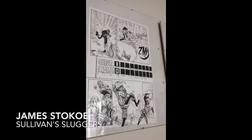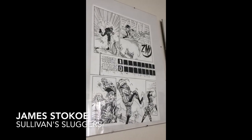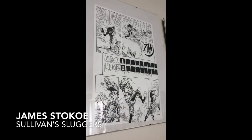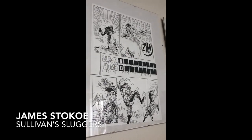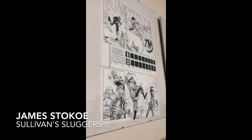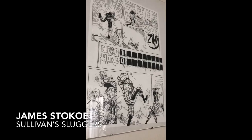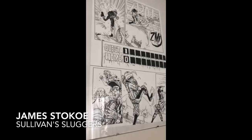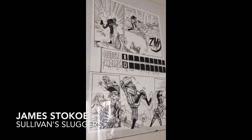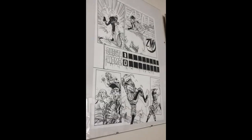This one combines two of my greatest loves — comic books and baseball — and it's by James Stokoe. It's Sullivan's Sluggers. You really want to come for the art and stay for the art. The story is fine, but it's really about the art and coloring, which James Stokoe kicks ass on. I love his artwork.